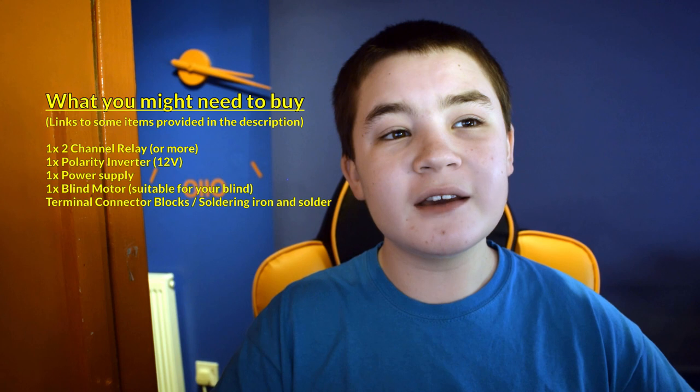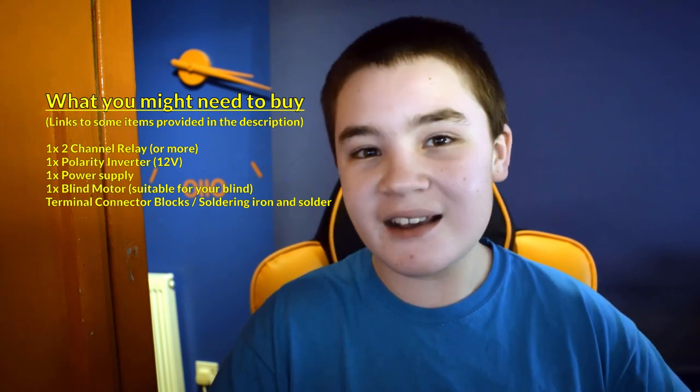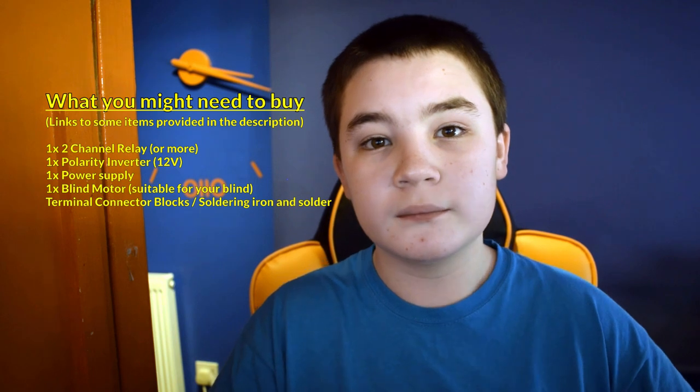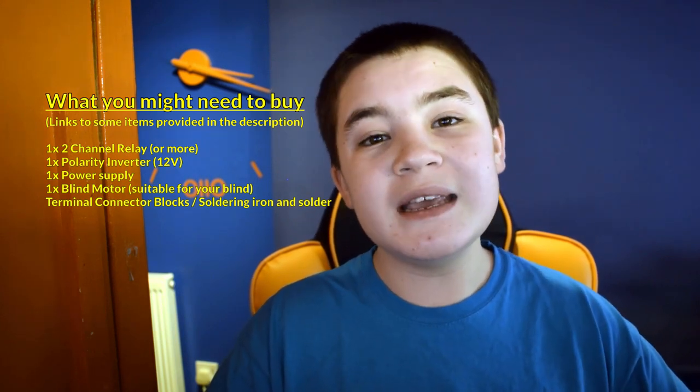Lastly, just a small thing — we need a couple of choccy blocks, or if you want to be fancy, terminal connector blocks, to join a couple of wires together. You can also do this by soldering them together if you want a more permanent solution. I've managed to find all these on the UK version of eBay, which I've supplied in the links below. If you buy all of them it should work perfectly fine first time. I also want to make it clear that I'm not associated with any of these items — some are exactly what I use, but a lot of the others are just the first suitable item that came up.